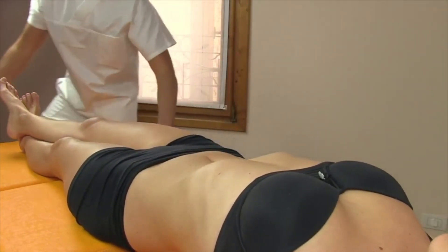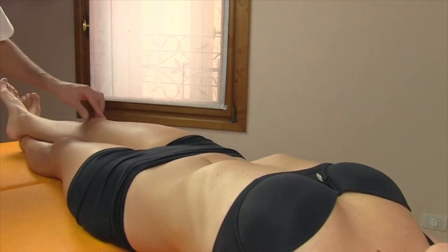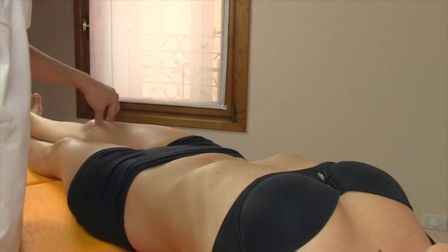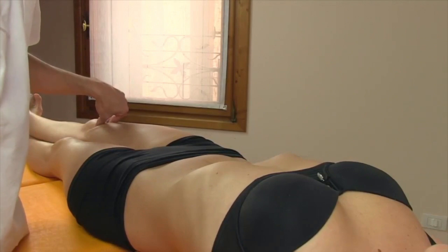Ask the patient to cross the hands behind the head. After that, position yourself contralateral to the dysfunction, which is on the right — so move to the left side of the treatment table.